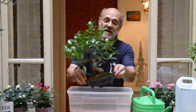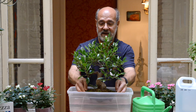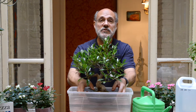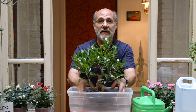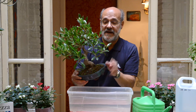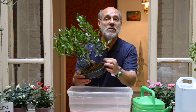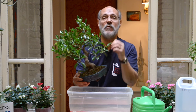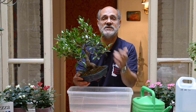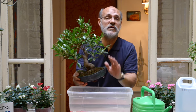In sintesi: non immergete il bonsai nell'acqua, ma mettete il bonsai e poi aggiungete l'acqua. Quanto tempo lo lasciate? Fino a quando il terriccio non è completamente zuppo d'acqua e quindi l'aria è uscita tutta. Ogni quanto innaffiare? Ve lo dice il bonsai: quando è quasi asciutto dovete bagnarlo di nuovo. Può volerci un giorno, una settimana, dipende dalle condizioni del tempo, della stagione. Soprattutto usate l'acqua migliore possibile.